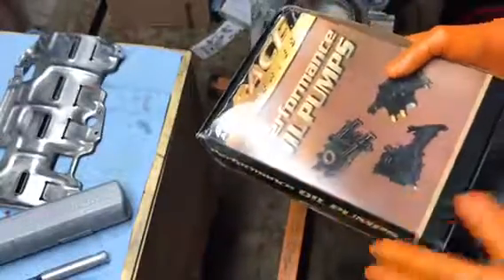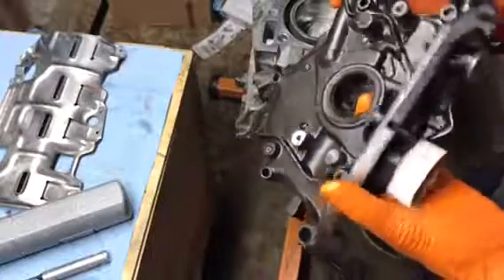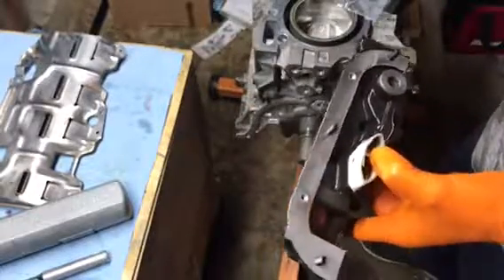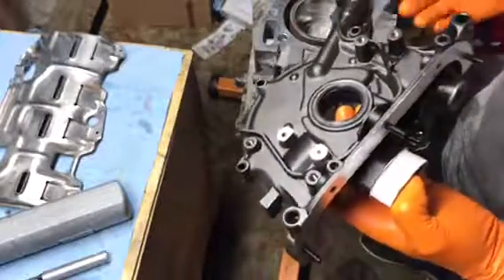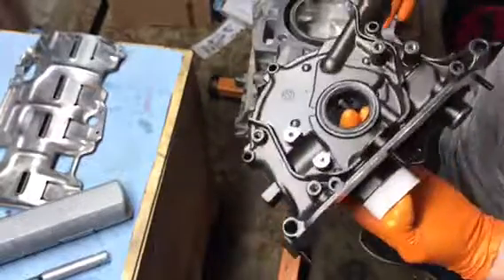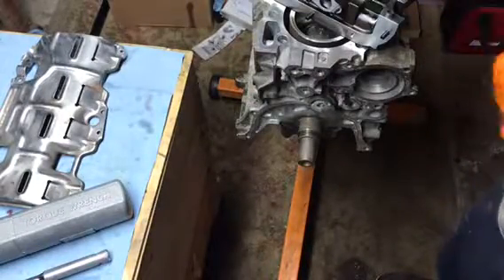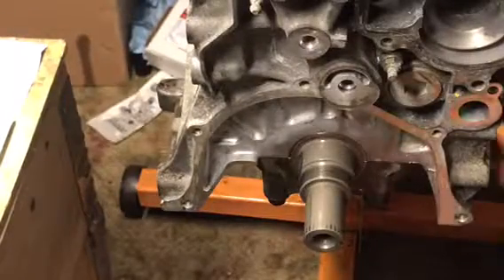I'm pretty excited about this ACL performance high-flow, high-pressure oil pump. I know there's a stock bottom end and there is a chance it could fail on boost, but to keep the clearances happy and everything well-lubricated, I decided to go with this. It should work fantastic. It comes with studs — this is going to guarantee my engine some extra protection to handle the high RPM and boost pressure. Before we put this on, we have to apply a layer of gasket maker — not too thick, just enough to create a good seal.